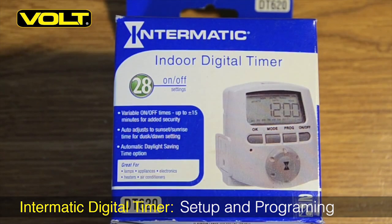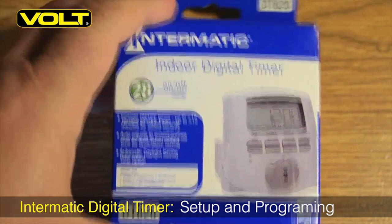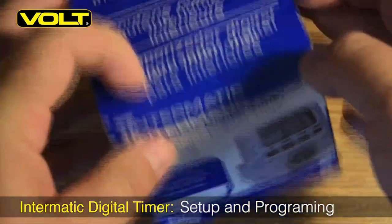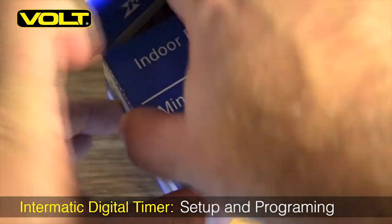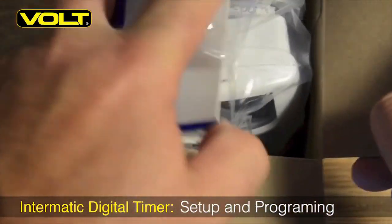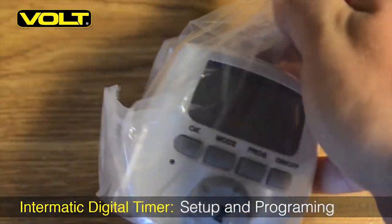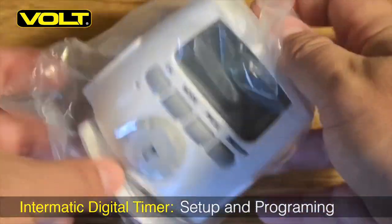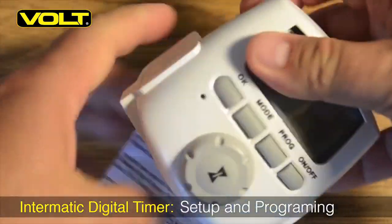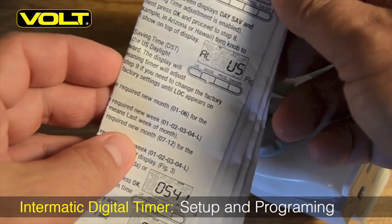Hi there, Tim with Volt Lighting. Today I'm going to show you how to set up and program the Intermatic DT620 Astro Timer. This is a great timer for those wanting a set-it-and-forget-it type of control device. Once set, this controller will automatically adjust the on and off times by approximately one and a half to two minutes every day, based on the sunrise and sunset tables in your region. You can refer to the enclosed instructions should you have questions about setup and operation beyond this tutorial.